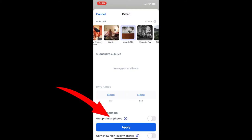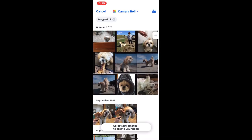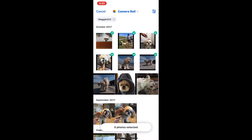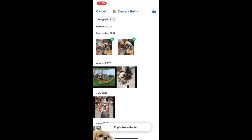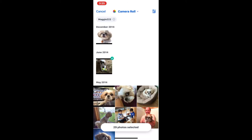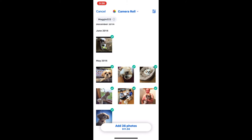When you hit Apply, you'll see your favorites — in my case, all pictures of my dog. Select the pictures by tapping on each one. You're supposed to choose at least 30 pictures; if you don't, you'll have blank pages in your book. I chose 36 pictures and then click Add.